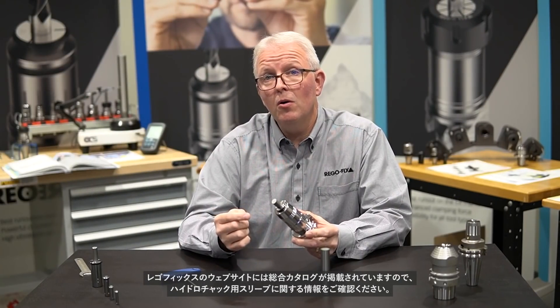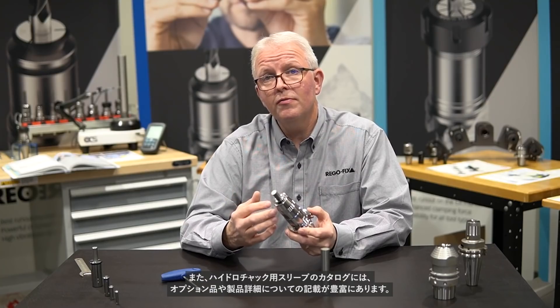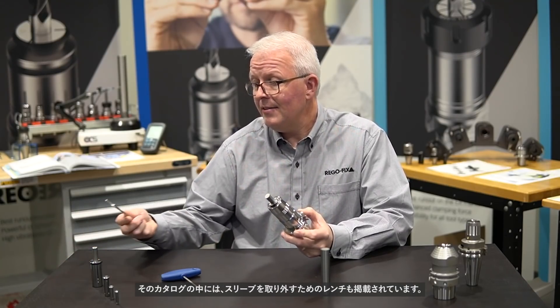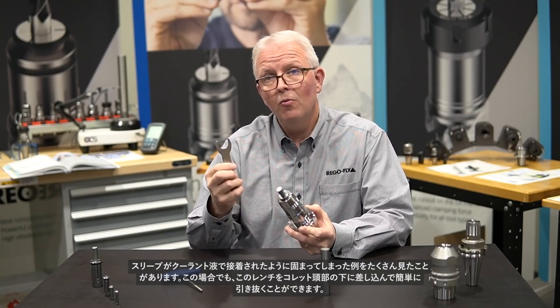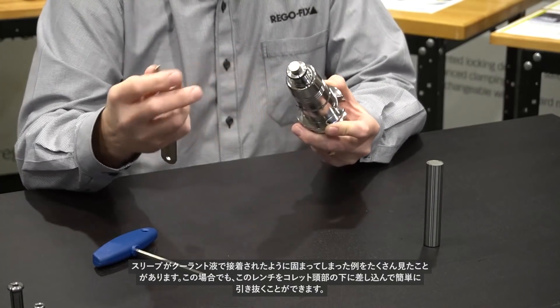Please check the link below for the RegoFix website where you can find our main catalog with information on the hydraulic sleeves. You can also find a dedicated flyer for the hydraulic sleeves that covers just the hydraulic options and the different offerings available. One of the neat things in that catalog is the wrench to help remove the hydraulic sleeves. A lot of times these get stuck in there with coolant creating a little bit of a glue, and the wrench allows you to go under the head of the collet and easily pull it out.